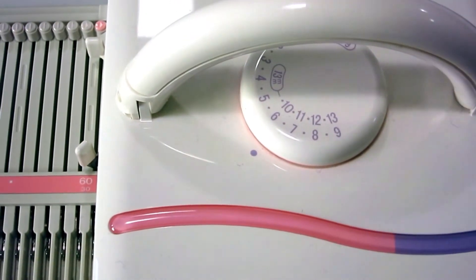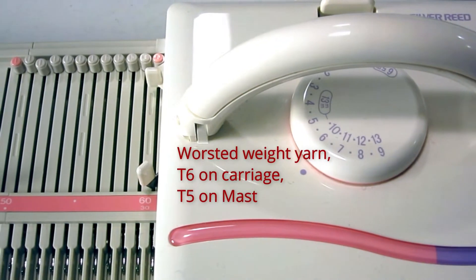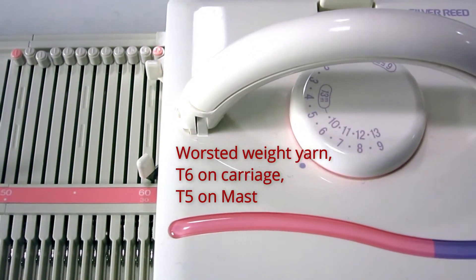I'm going to set up my tension to number six, because with a cable pattern it tends to get tight, and the upper mast tension is number five.